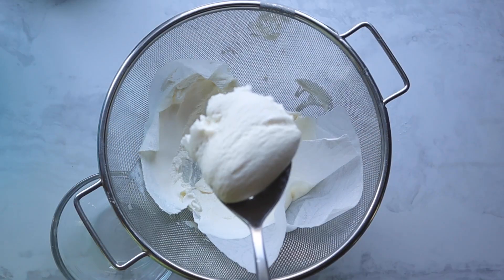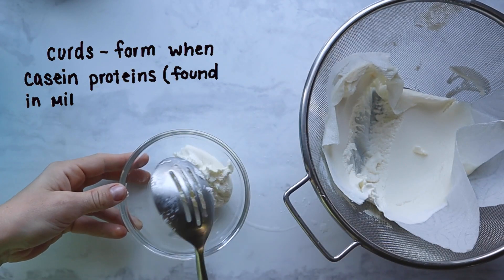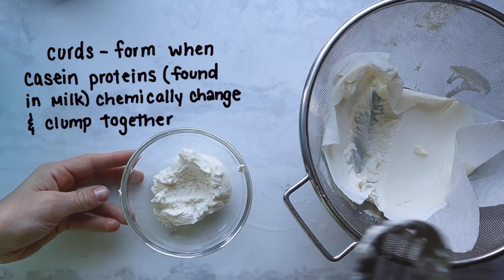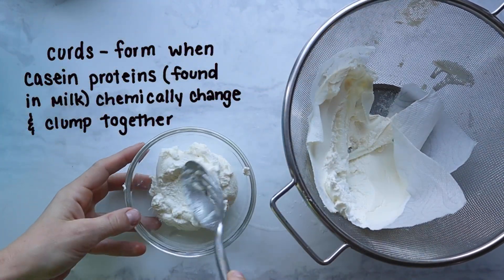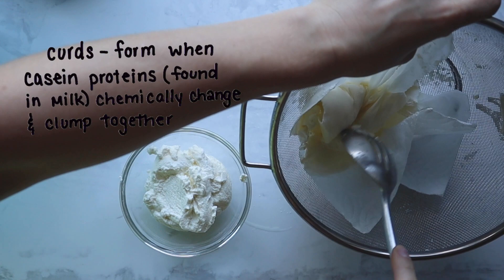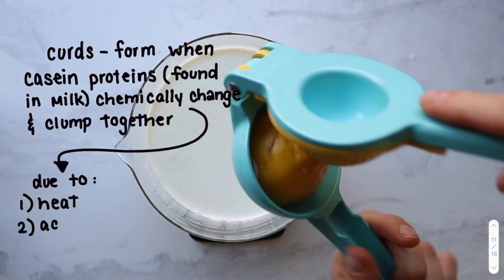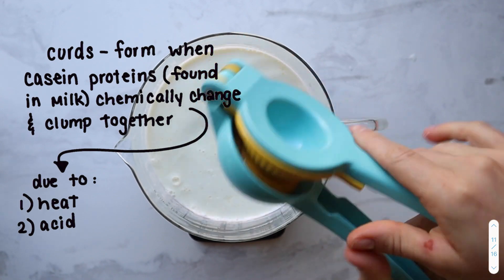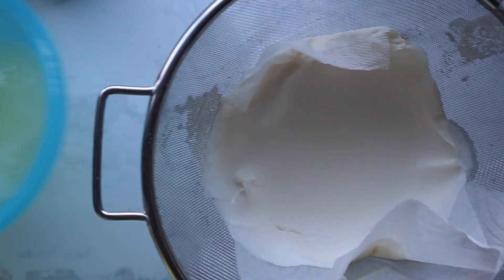Making ricotta or any cheese is all about the curds, which form when specific proteins found in milk go through a chemical reaction. Milk is actually made up of two proteins — casein and whey — but this is all about the casein proteins. When we heat up the milk and then add an acid like lemon juice, it causes the casein proteins to chemically change, and we see this as they visibly separate into curds.